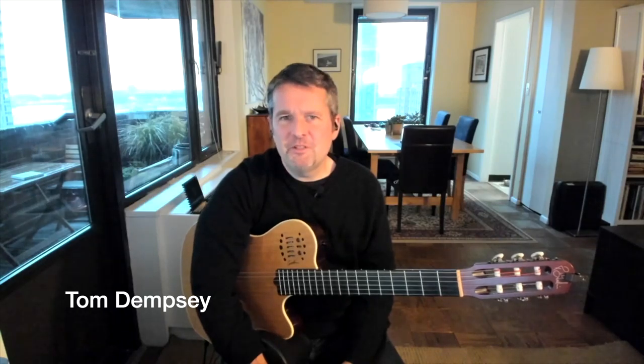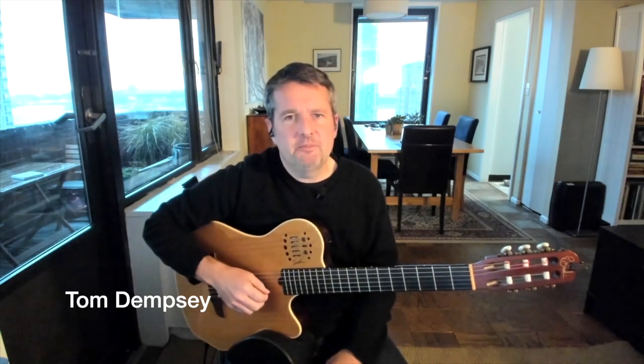Hi, I'm Tom Dempsey, and I'm here for True Fire's November Rhythm Jamboree. I want to share with you a couple of very simple bossa nova comping rhythms.